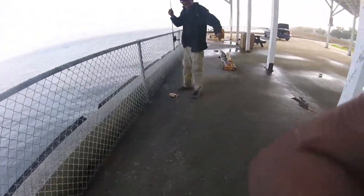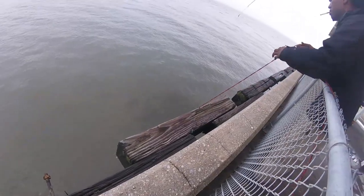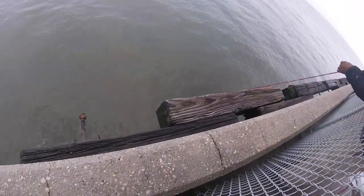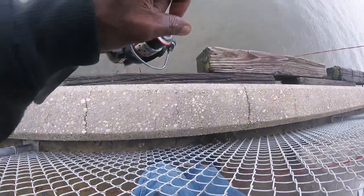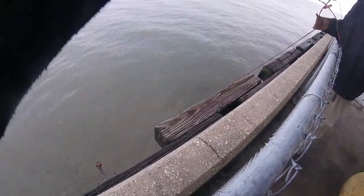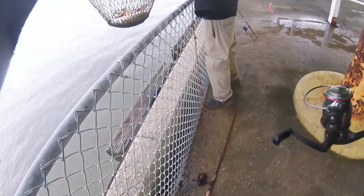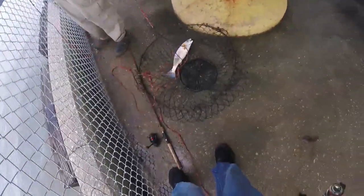Small black drum. Got a red! Yes sir — nice red!